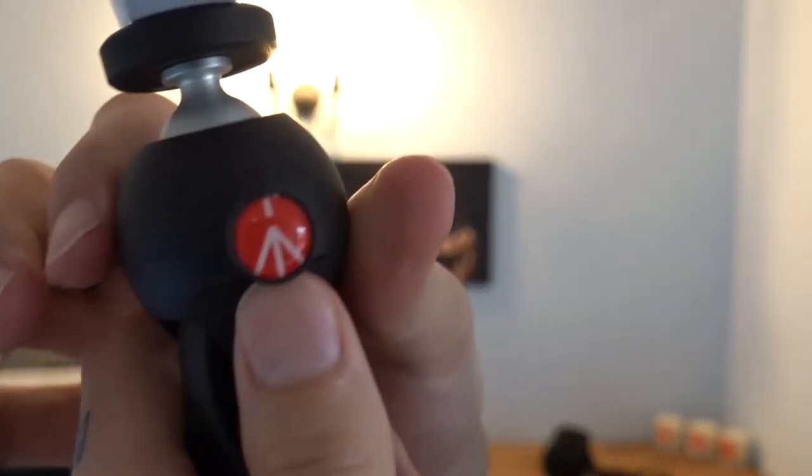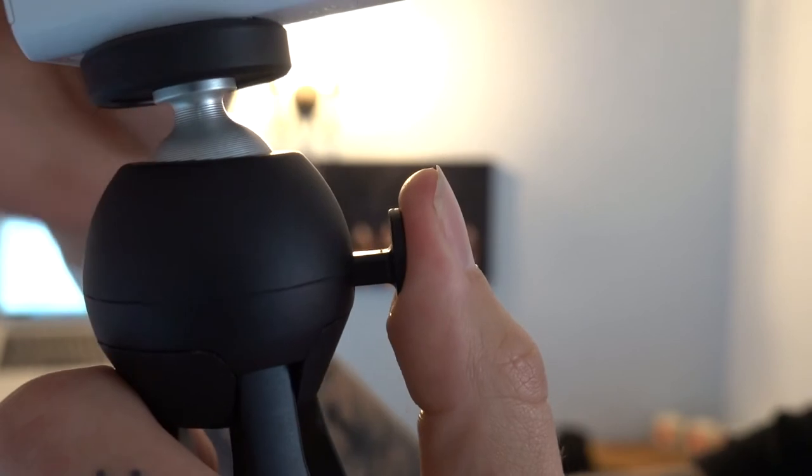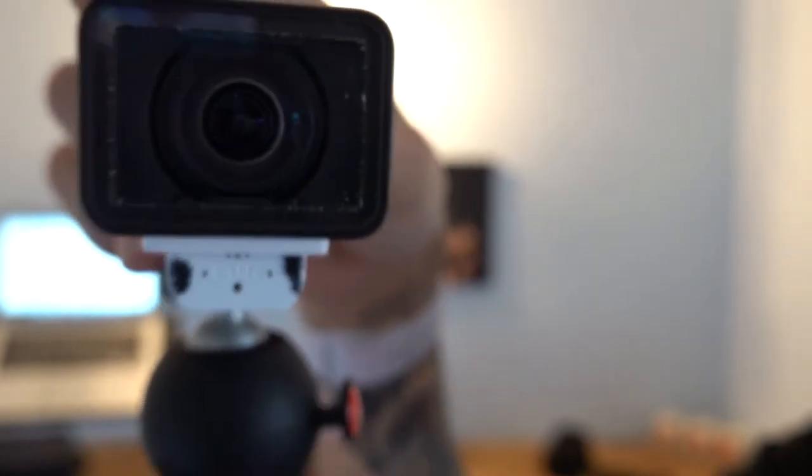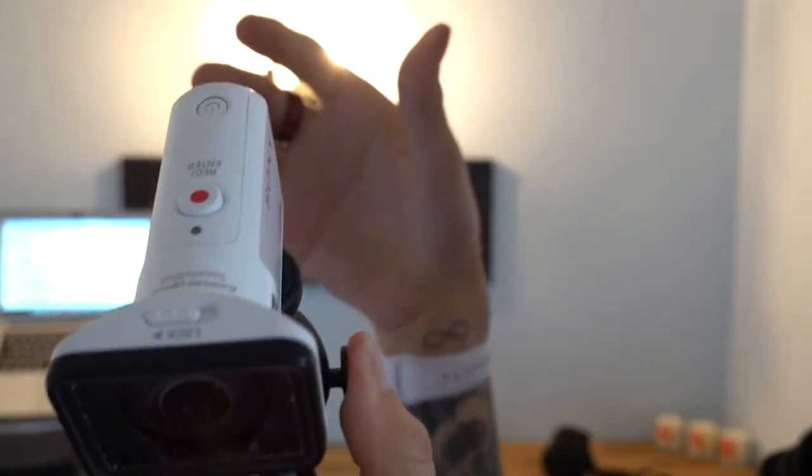I also use a particular tripod — I think it's the Manfrotto, there'll be a link in the description. To change the angle, you just press this button in and the whole ball mount becomes loose so you can immediately get the perfect angle. Let go of the button and it's locked in place. That's a huge time saver — no unscrewing, no fiddling with the ball mount. I can literally just set it down, arrange the angle, and it's ready to film.